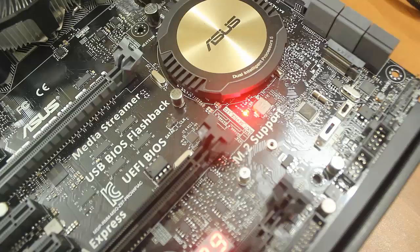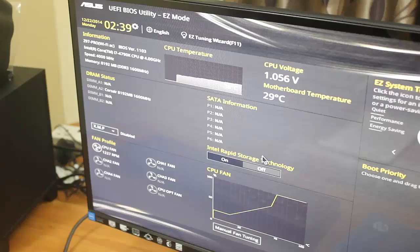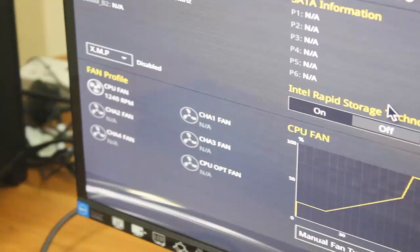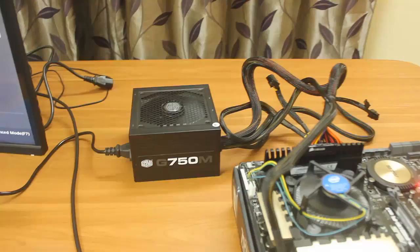The CPU fan is running. On the monitor I have the UEFI BIOS utility showing CPU voltage, temperature, and motherboard temperature at 29°C, CPU temperature at 38°C. It should go to approximately 45-50 degrees Celsius without any load. The CPU fan is also working. This is how you can verify the motherboard, processor, and power supply unit are all working properly.